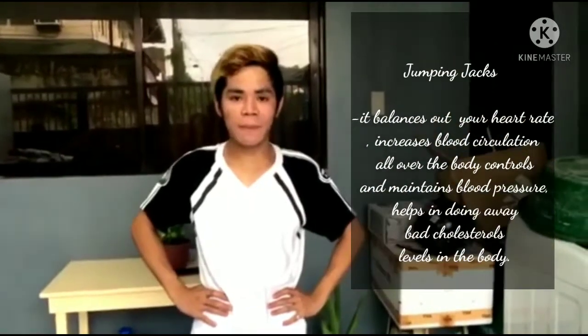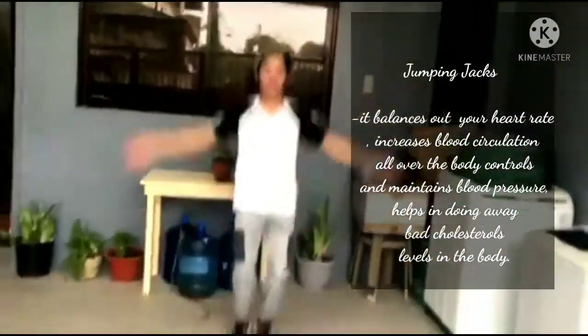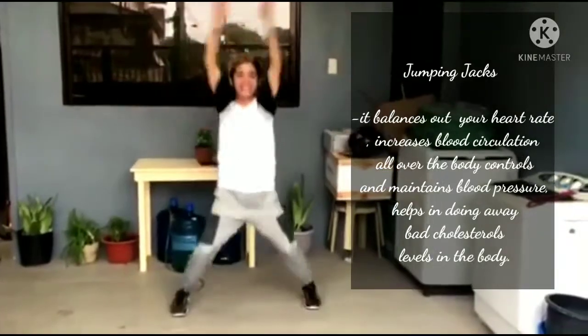The third is jumping jump. 1, 2, 3, 4, 5, 6, 7, 8. 8, 7, 6, 5, 4, 3, 2, 1.